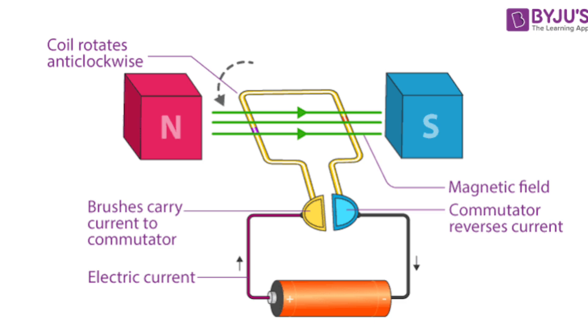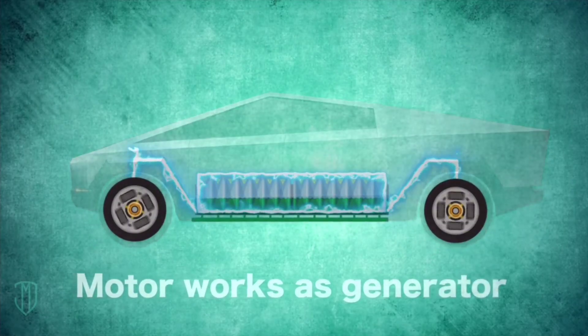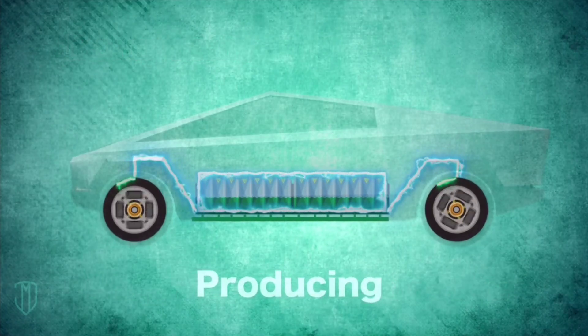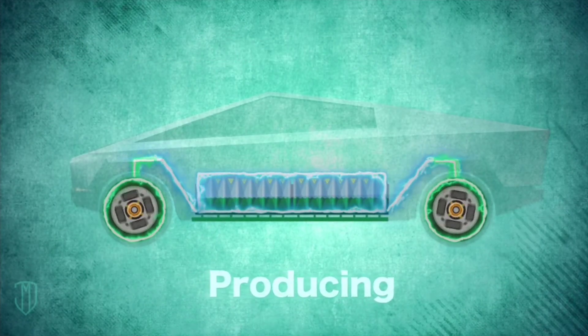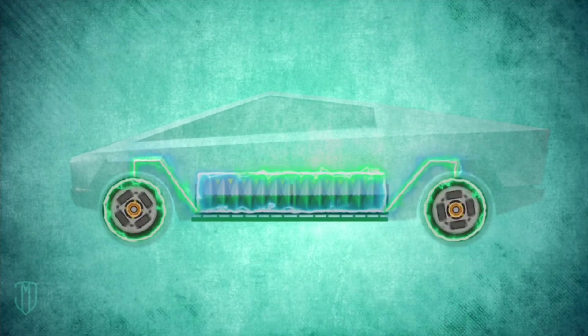This current is generated due to electromagnetic principles, and it's this process that captures kinetic energy and converts it back into electrical energy. This generated electricity is then sent to the battery for storage, ready to be used later when you accelerate again.